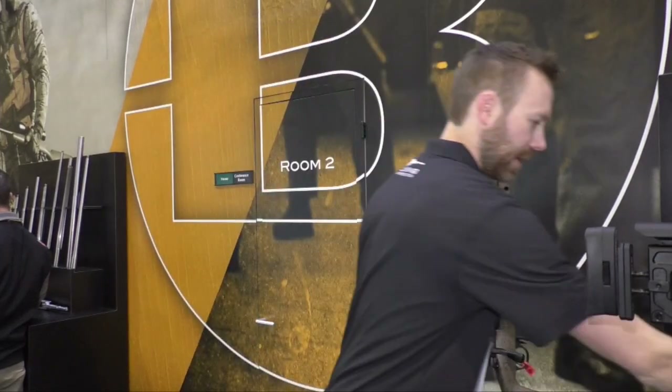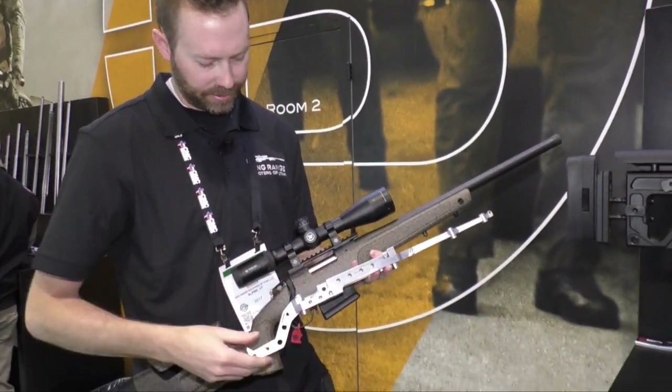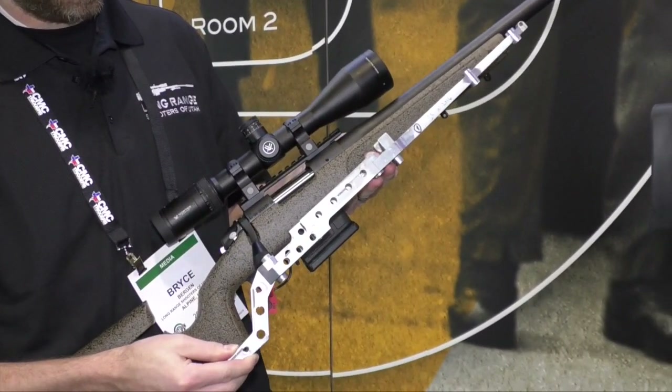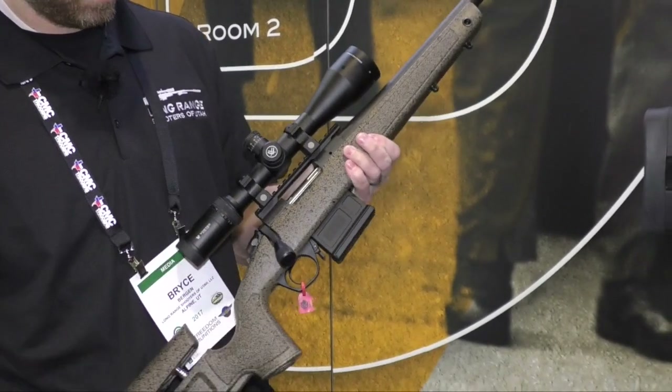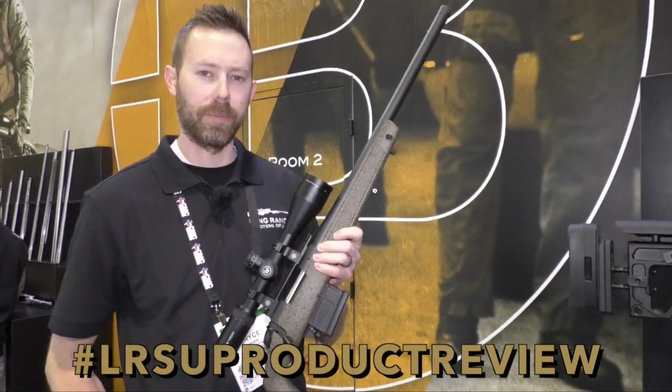Here's a look at the mini chassis sitting inside this stock. Pretty slick. Check out Bergara — some awesome stuff they have coming out.